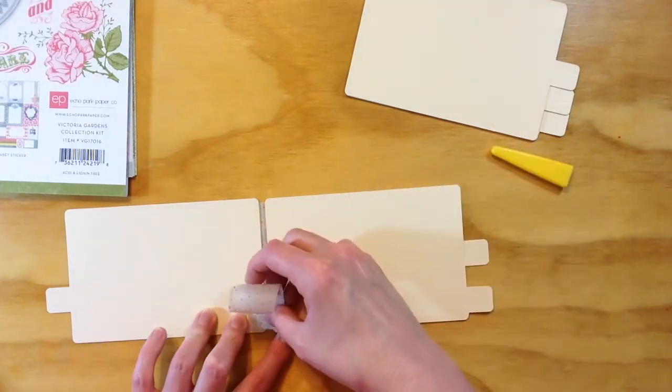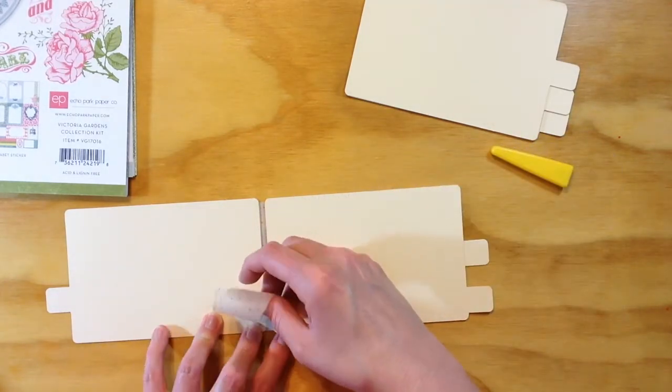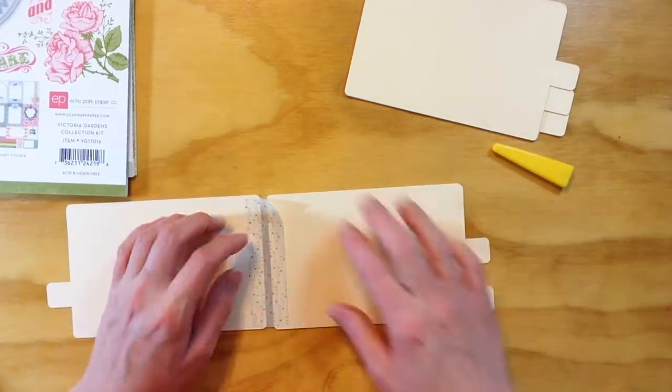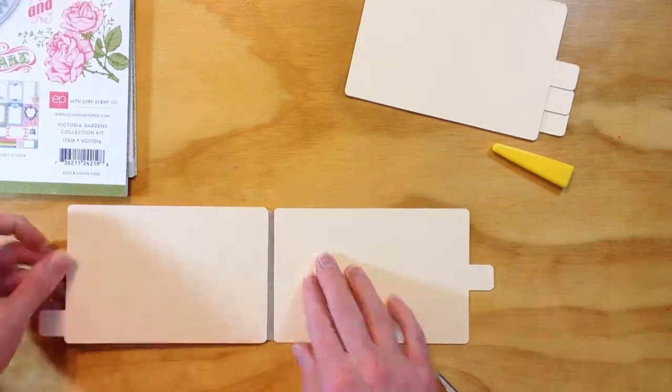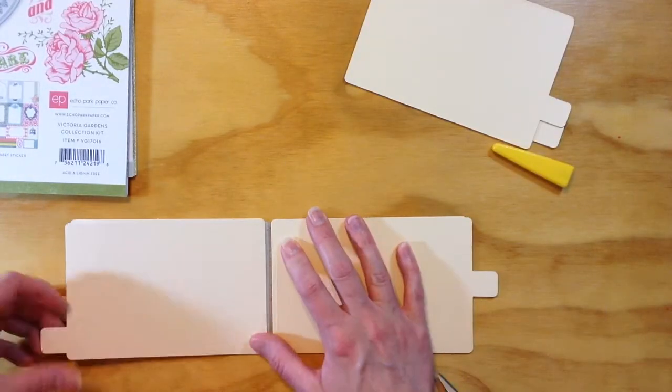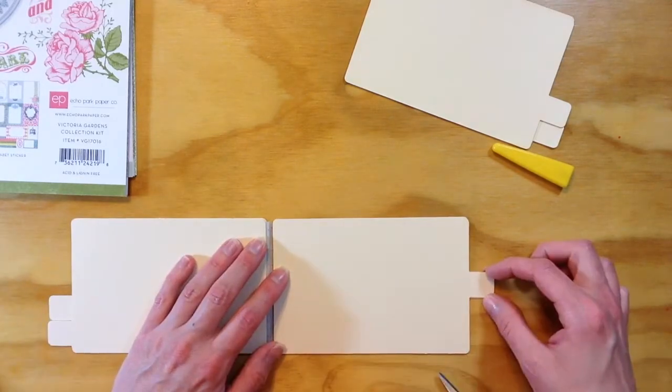I'm adding another card here — I just flipped it over and added another card back to back to make sure it all lined up, and I'm just going to add all the pages this way. I'm flipping it open, adding another one, and every time I turn the page I'm making sure they all line up.